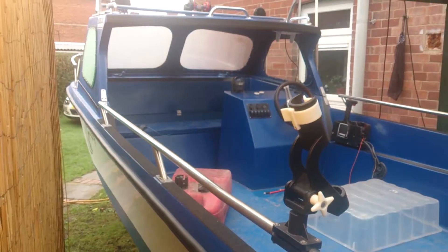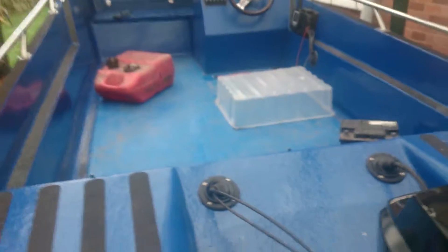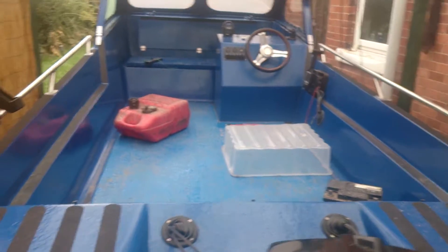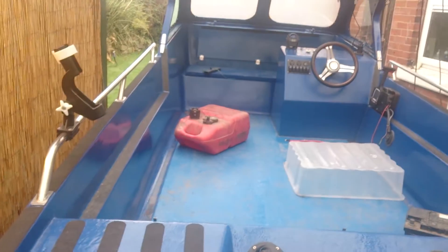Same at that side - couple of fishing rod holders. It's quite a large back fishing area to be honest with you; you'd probably get four in there, comfy.